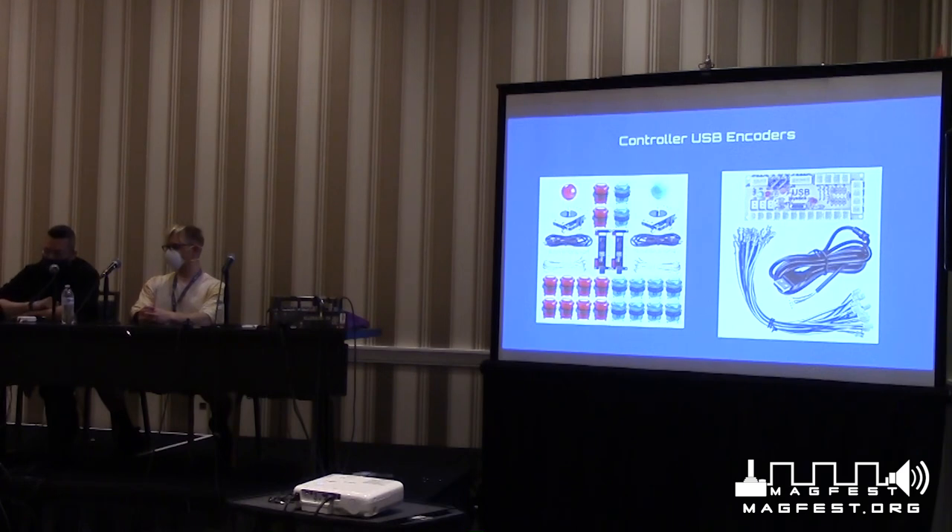USB encoders are pre-made products you can buy in kits off Amazon, eBay, or Etsy, with buttons, wires, and harnesses — no soldering required. You just clip them into place, plug into your USB encoder, and you can read the data. Every time you click a button or move a joystick, you'll see the corresponding pin turn on. Figuring out which button does what is probably the most difficult part.